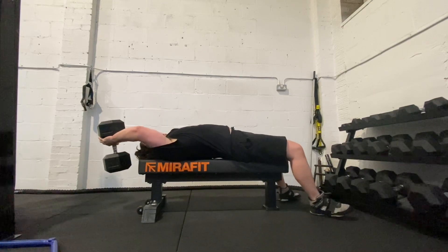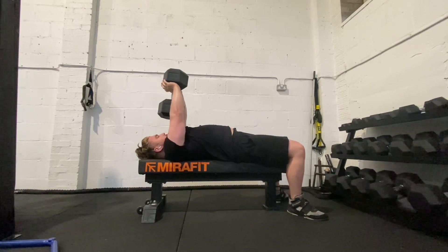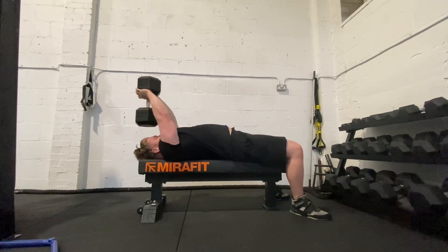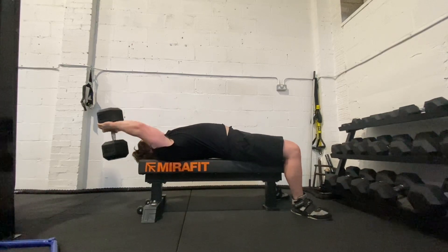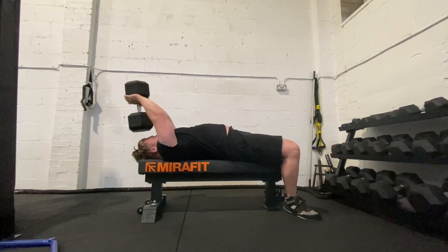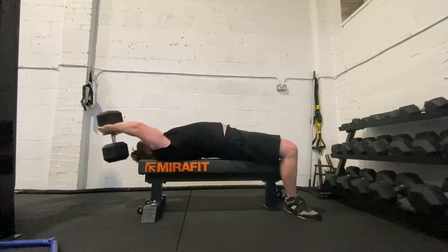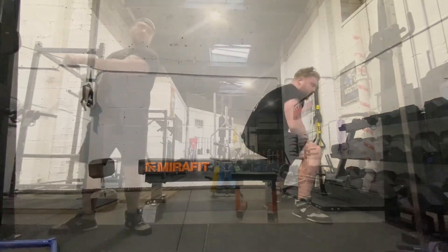We come on to dumbbell pullovers — as I've said in other videos, I've really enjoyed doing these and will definitely keep them in. Got a really nice lat pump and I feel like I've had some lat size increase as well. We're at 47.5 kilos on these. Just going through the motions as you can see, but I definitely enjoy doing these. I'd recommend putting them into your training — focusing on backs and lats will help you get a stronger bench.